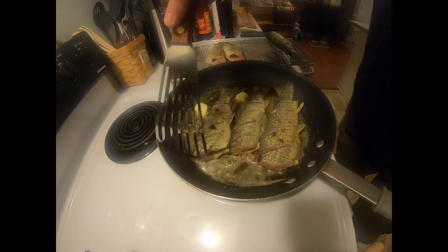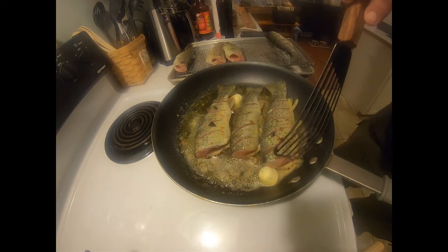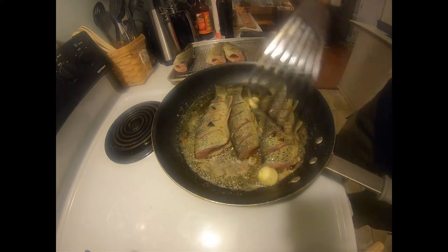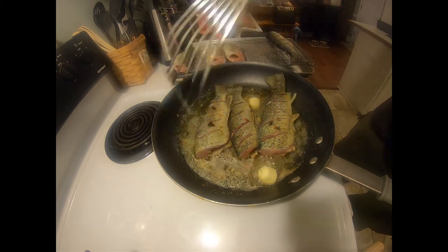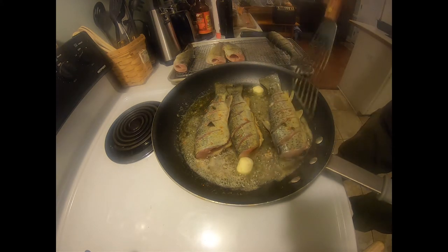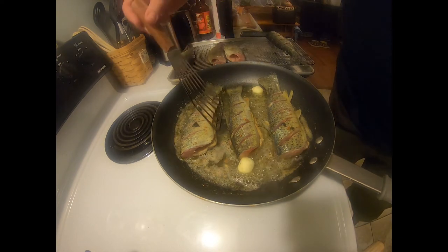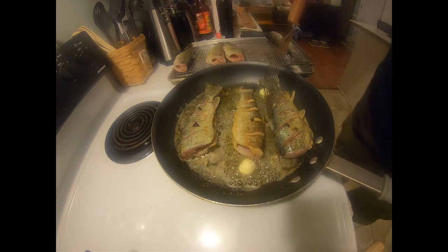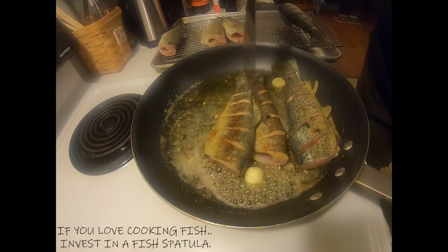So, probably around two and a half minutes, depending on how big they are, you want to check right in the middle, right here — you're going to look and see if they are halfway done. Now, the one in the middle is quite small, so I know about this. Look at that. Yes.